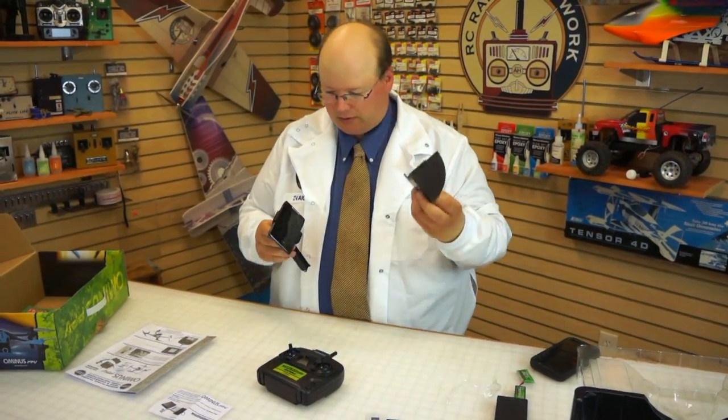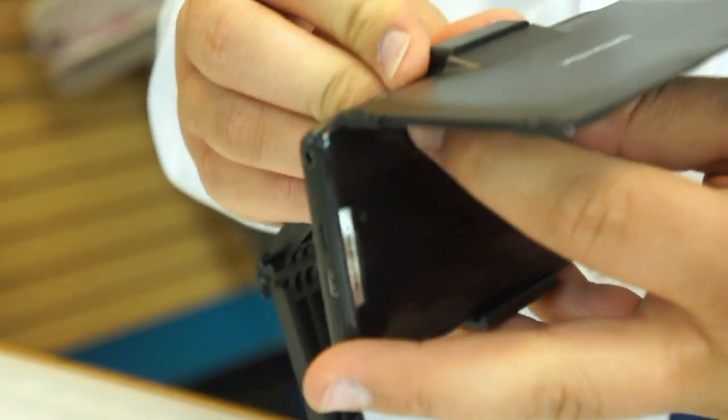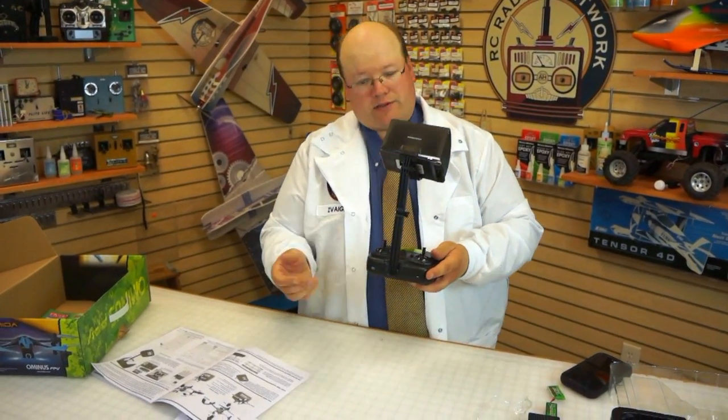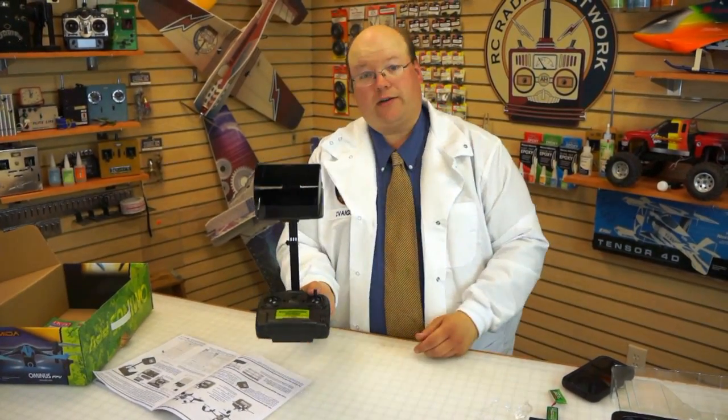Now that I have a phone attached, let's see how it mounts to the radio. I've got the sunshade here, which just clips into place above the phone. It attaches to the antenna, which is interesting. It's a little awkward, but it seems to hold. I'm concerned about all that pressure on the antenna, but it looks like it works pretty well actually.